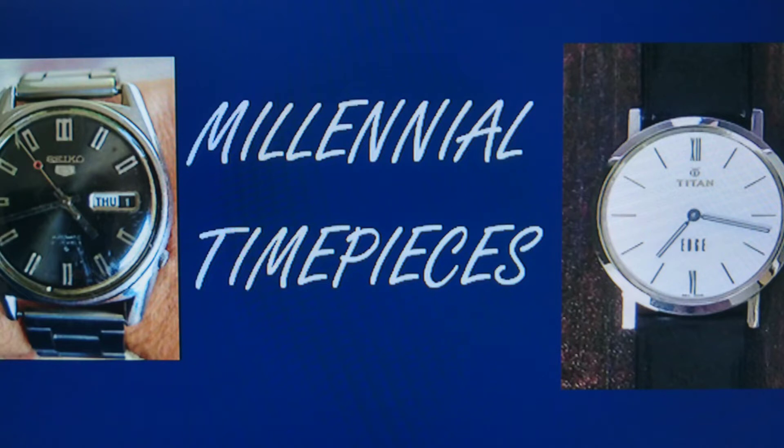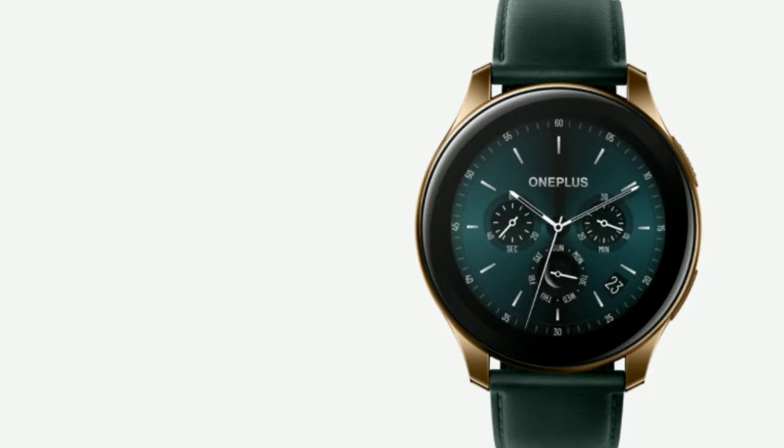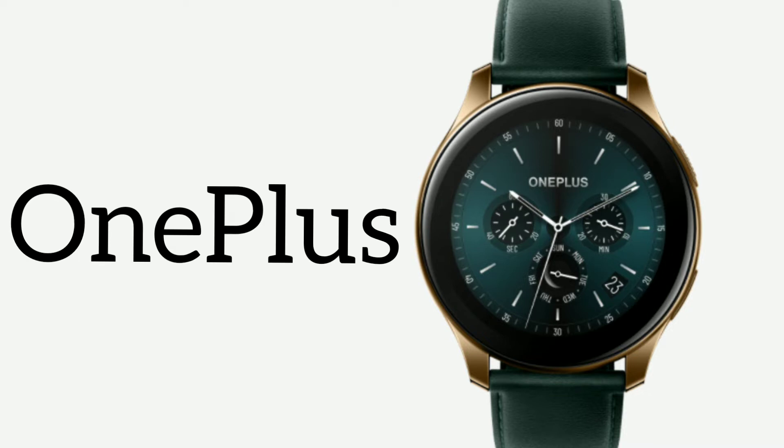Hey guys, welcome to Millennial Timepieces. I know it's been a long time and thank you for being so patient waiting for my next video. Today we're going to be looking at the OnePlus smartwatch that was recently launched.